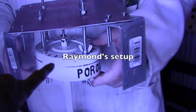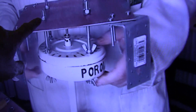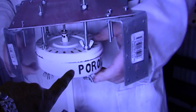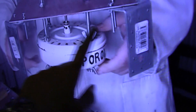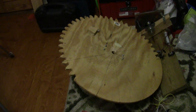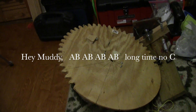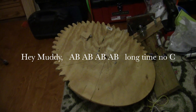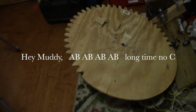Hope he doesn't mind me taking a short video clip. Here's his setup — his ceiling fan motor — and this is where he's going to attach the wings. I can do something similar. I'm thinking maybe a Savonius rotor. So this is to be continued. Thank you for watching.